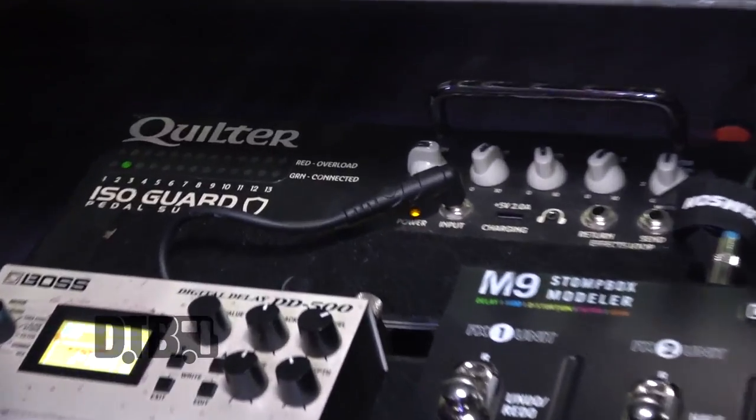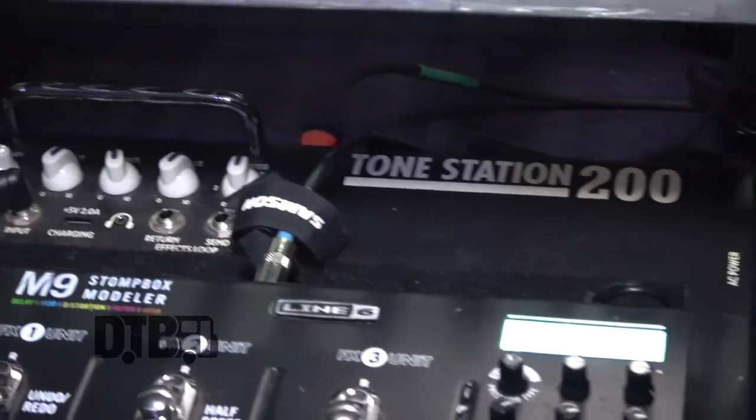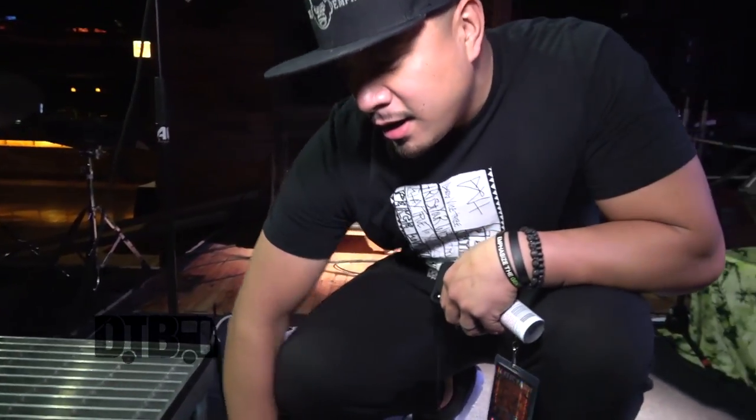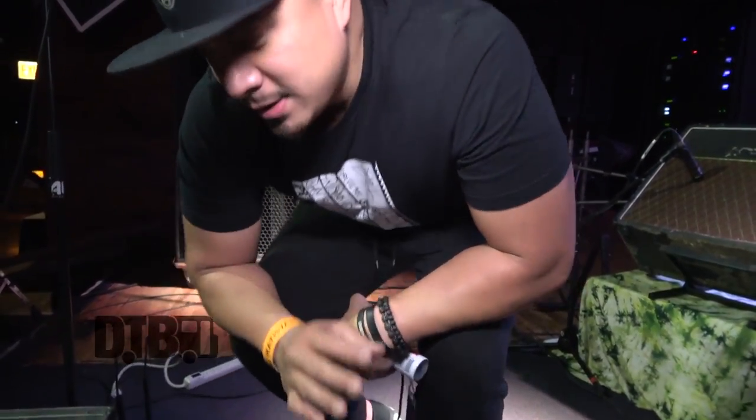This is what I run off of — this Quilter ISO Guard pedal board. It's a built-in pedal board, it's a tone station. Tone Station 200, and I love it actually. It provides everything that I need. It's comparable, it's compact, and it's easy and accessible.